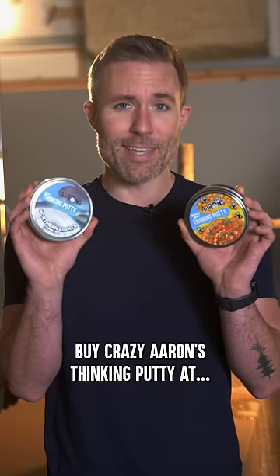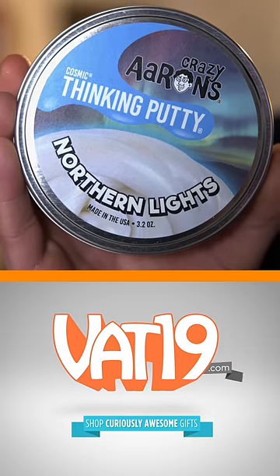Buy Crazy Aaron's Thinking Putty at Vat19.com.